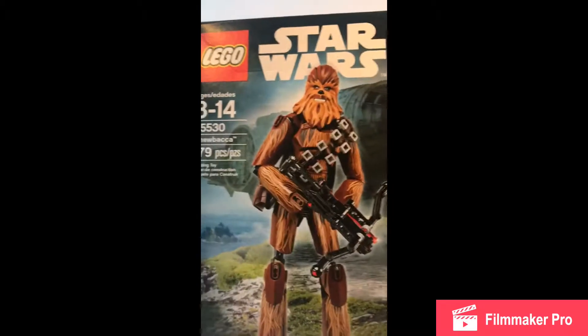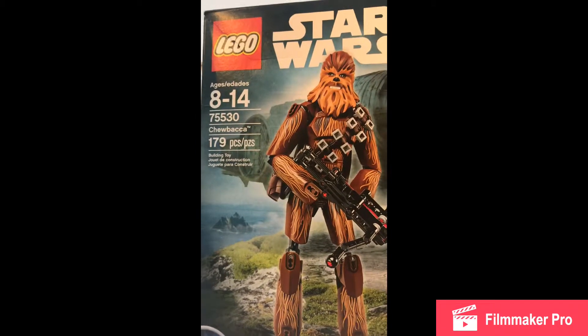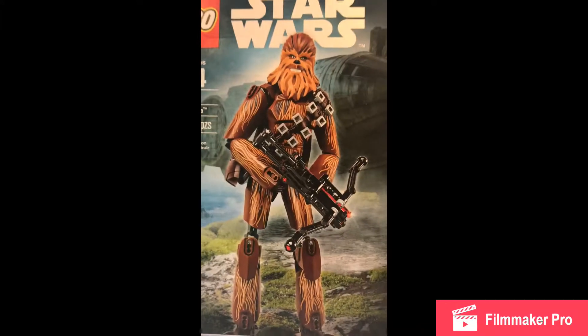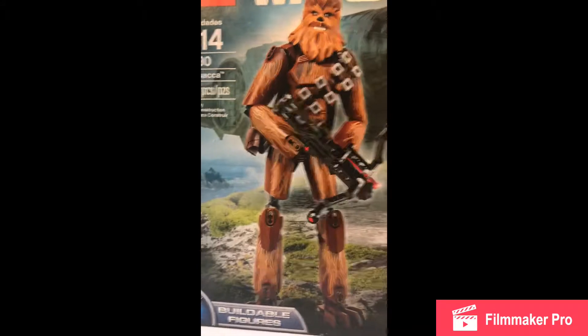So here it is. This is the Lego Star Wars set 75530, the Chewbacca, with 179 pieces, and I'm pretty sure it retailed for $40 in the USA. You can still buy this set, it is still on the shelves, maybe. If not, leave it in the comments down below.